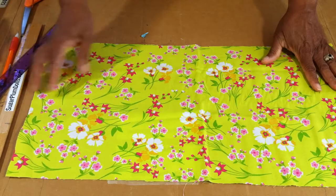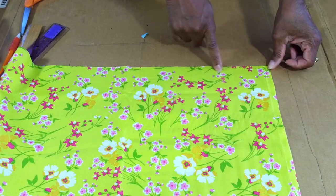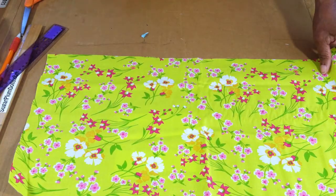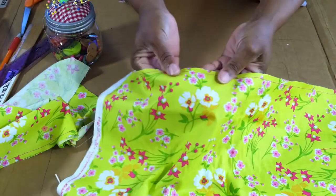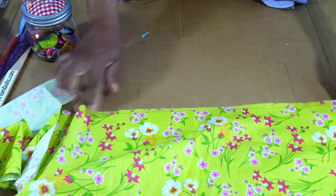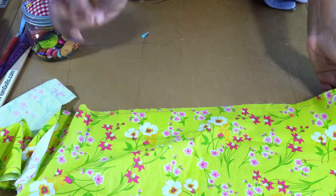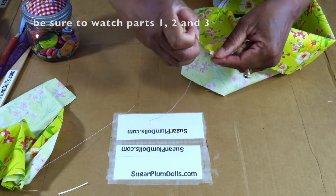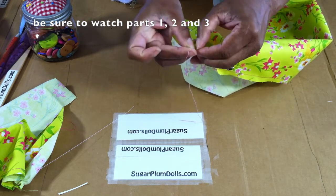So let me set this aside and show you the next step. You've got your piece cut. What you want to do is make a basting stitch all the way down. I'll do that and come back to show you. I have a basting stitch here — a basting stitch is just a stitch that's a little bit wider than your normal stitch. You want to do that because it allows you to put a little bit of ruffle into the item you're creating.